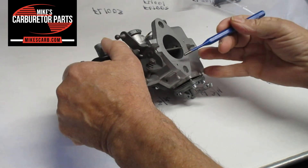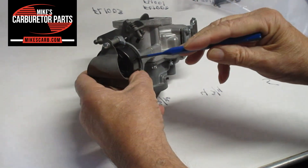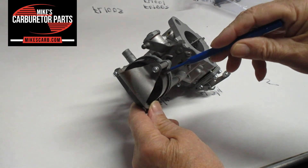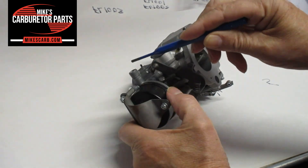Now, you have a vacuum hole right here in the bottom of the flange, and that leads up to the choke. What that's for is it sucks in, gives a little vacuum in the choke — if you have a choke. And it pulls in the hot air from the hot air tube here.